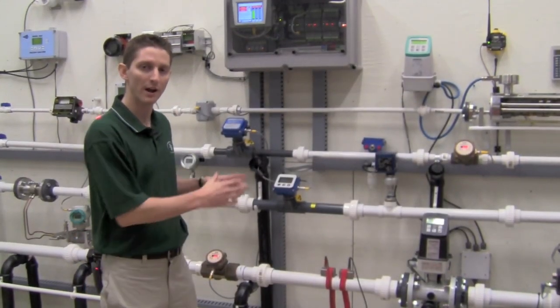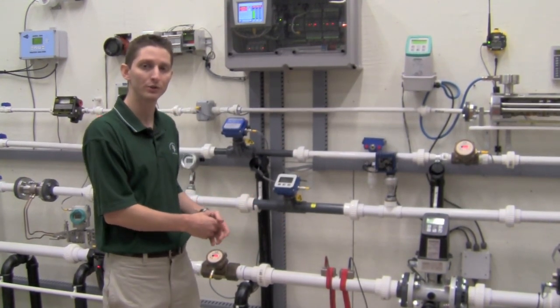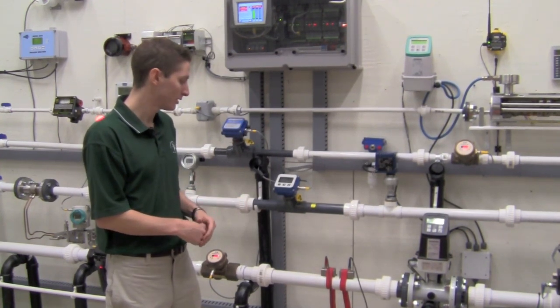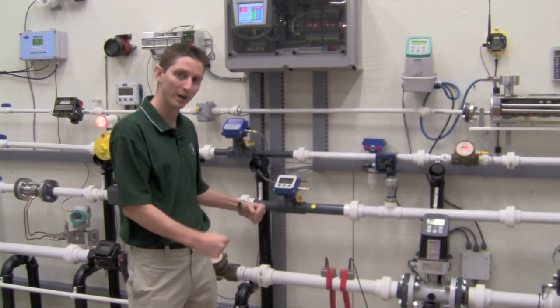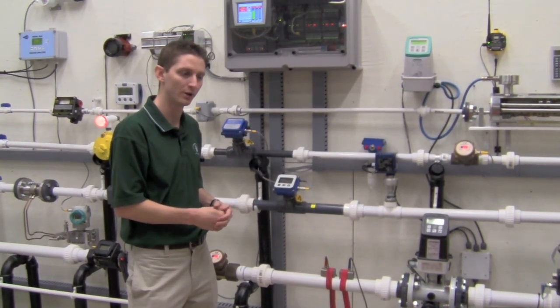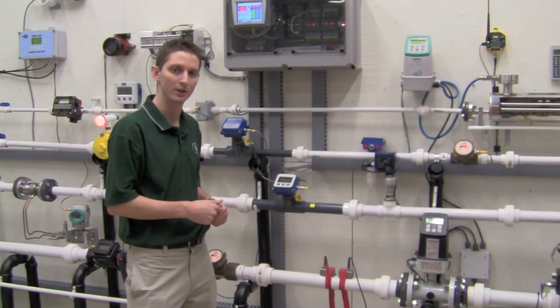So now we already have our references marked on our pipe. We're going to apply couplant to the first transducer, put it onto the pipe, then tighten it down with the strap. Then we're going to put couplant on the second transducer, mount that transducer on the pipe, and tighten it down with the strap. Then we're going to go over to the unit and plug in your two cables and you're good to go.